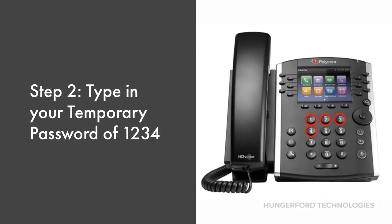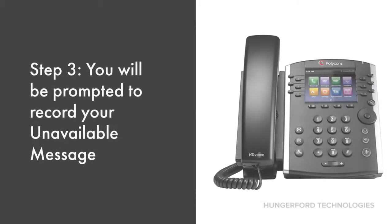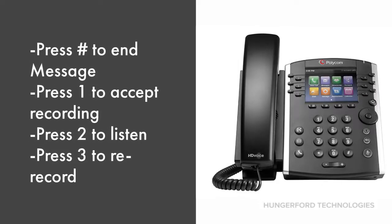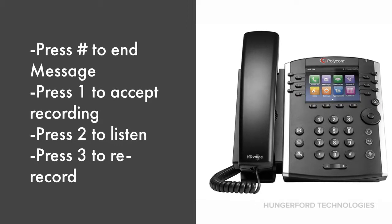Next, you will type in your temporary password of 1234. After that is completed, you will be prompted to record your unavailable message. Press the pound key to end the message. Press 1 to accept the recording, press 2 to listen to the message, and press 3 to re-record.